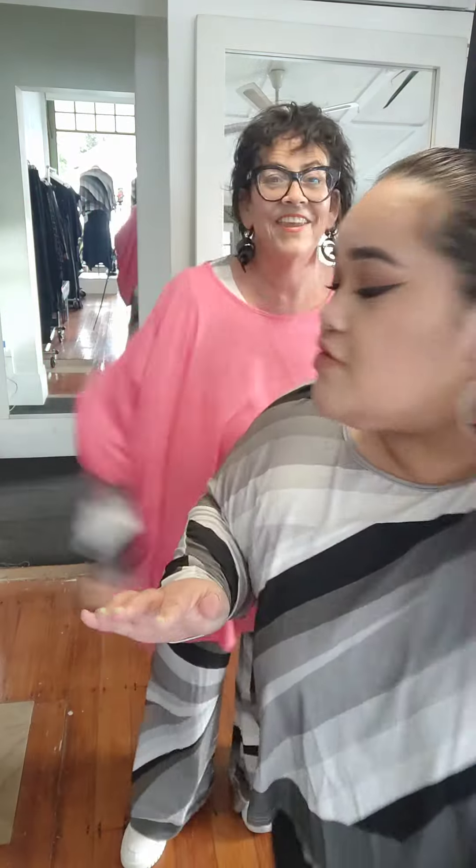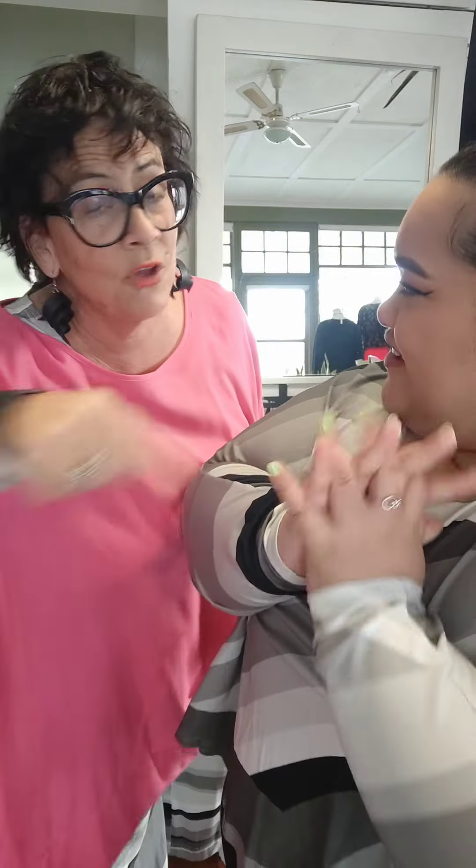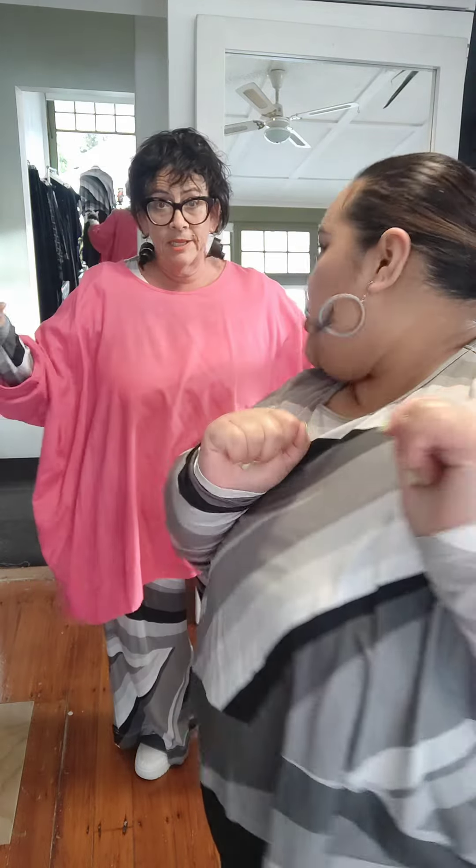Hi girls! So I have to put on my Mickey earrings because they match with the new greyscape. Look at this new print all the way from Europe — you're the first ones to see it. Tomorrow it goes live to everybody else, so if you love it, get your hands on it.